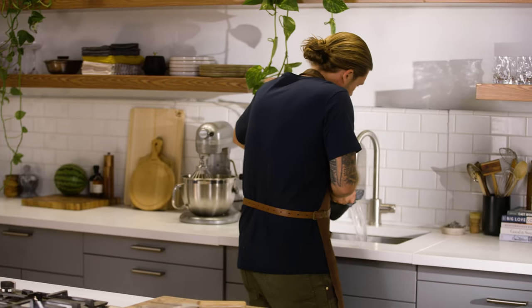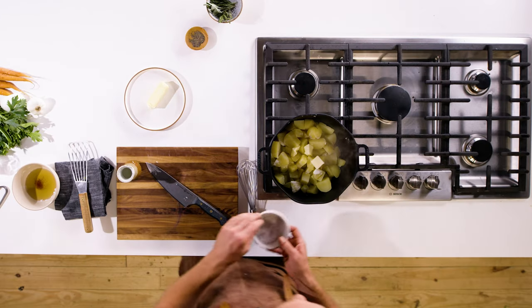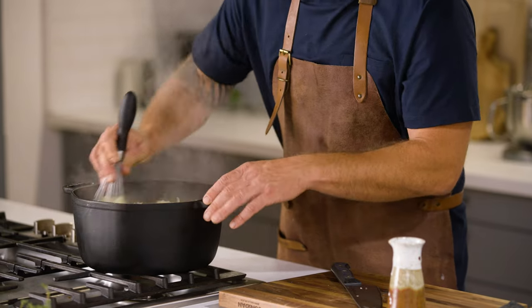Our potatoes are fully cooked through — let's drain out that water. I wanna put those potatoes back on the stove open air and cook off some of that water. We're adding butter, heavy cream, salt, and pepper. All that's left is to mash them up — I'm gonna mash them in the exact same pot that I cooked them in.